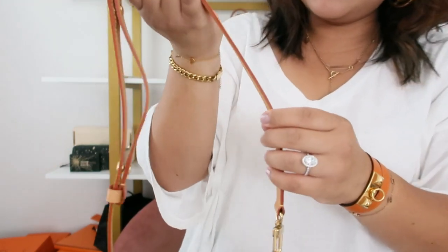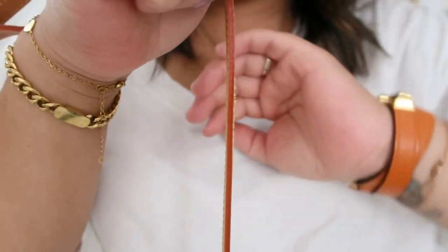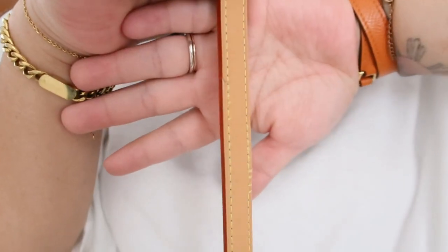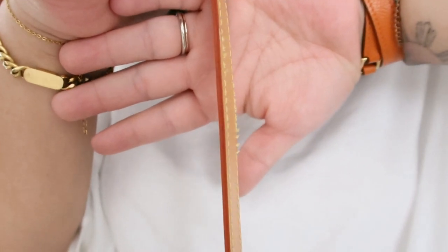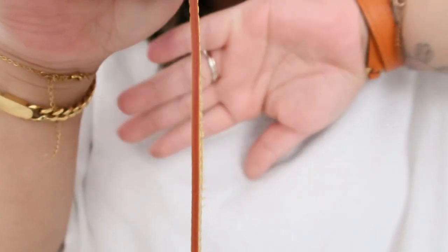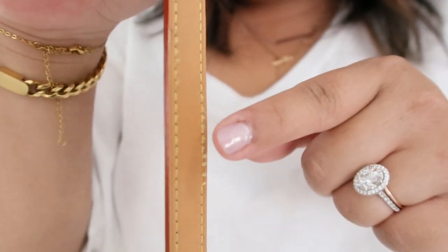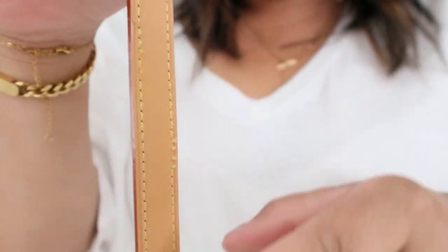Let me show you what is going on here. I hope you guys can see it, but this leather piece is sticking out — I don't know if it's focusing on it or not — but you see that little leather piece? And then it's starting to fray on the stitches.